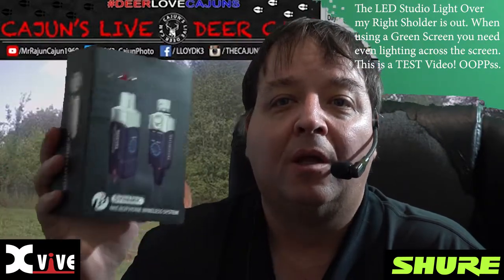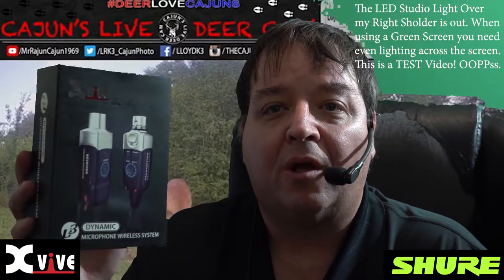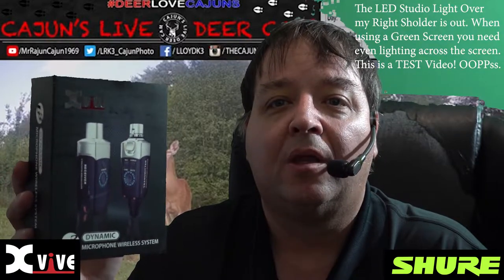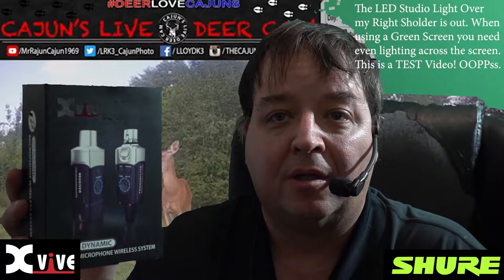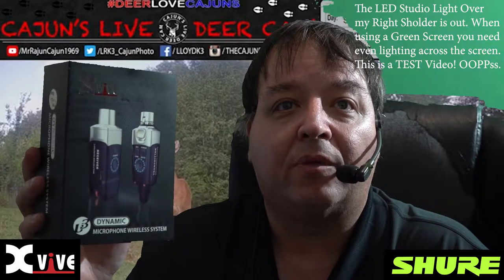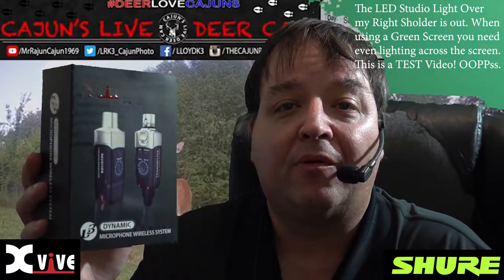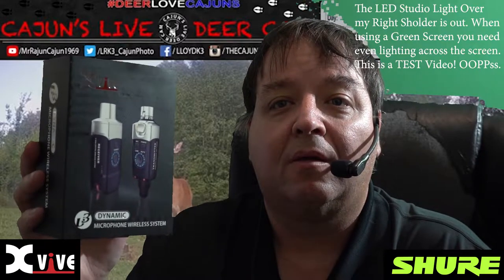I'm looking forward to having a good workflow and good quality audio. I won't trip all over the cables — that's important. I'll have no cables because I don't need a cable for the camera or for the audio anymore. We're in good shape.